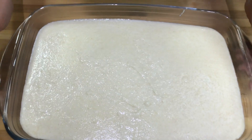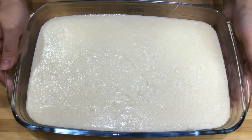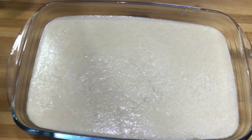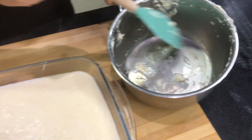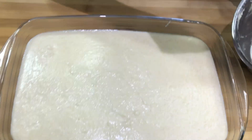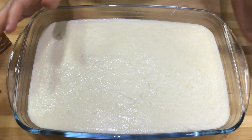Now we're going to pour it onto our tray. Don't use a spatula — just slightly move the tray and it will straighten out. This is a very important step: as you can see it has not burned at the bottom, and that's because we kept stirring. If you just left it, it will burn. So it's very important to keep stirring. We're going to let it cool at room temperature.